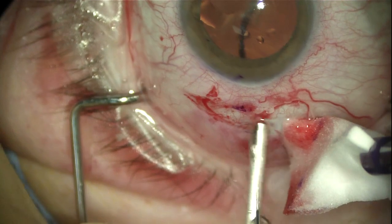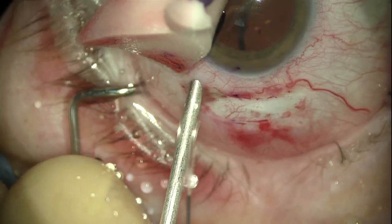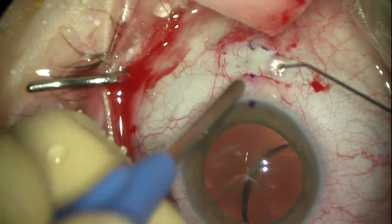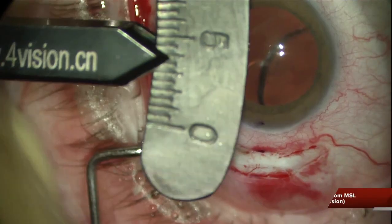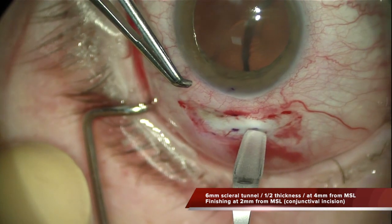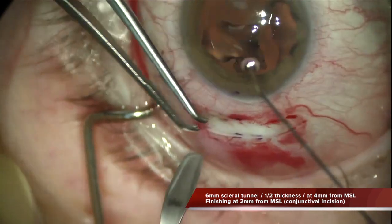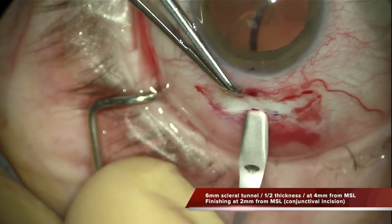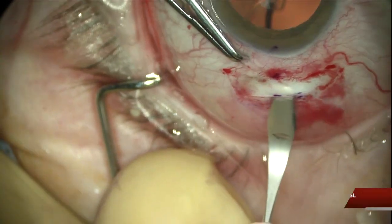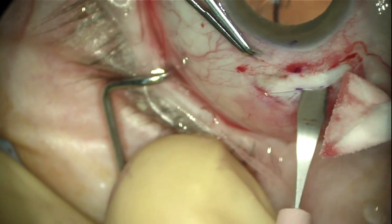The technique is quite simple. You have to create an 8mm incision — a vertical conjunctival incision. Then apply some diathermy and undermine the conjunctiva towards the recti muscles. It is then needed to create a scleral tunnel at 4mm from the surgical limbus, which is going to be 2mm long until it reaches the conjunctival incision, which will be at 2mm from the surgical limbus.